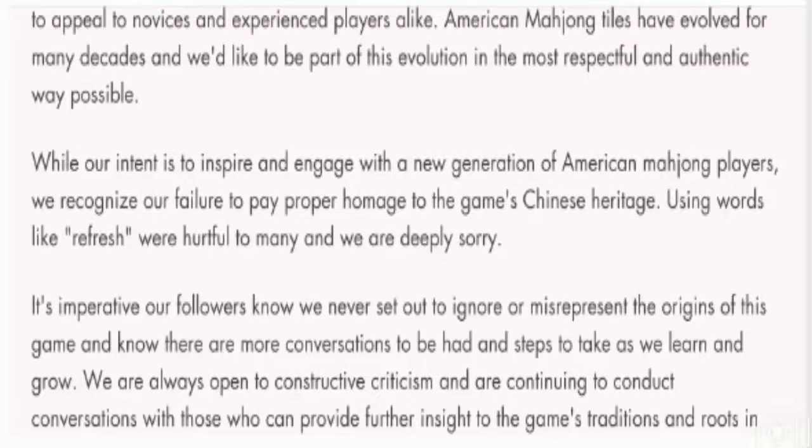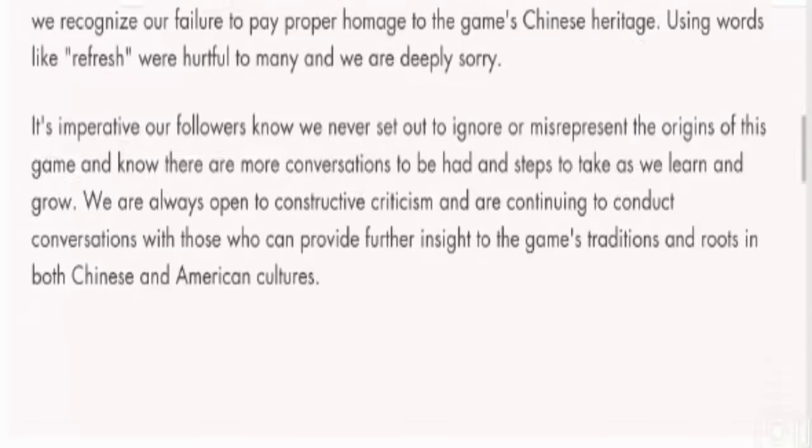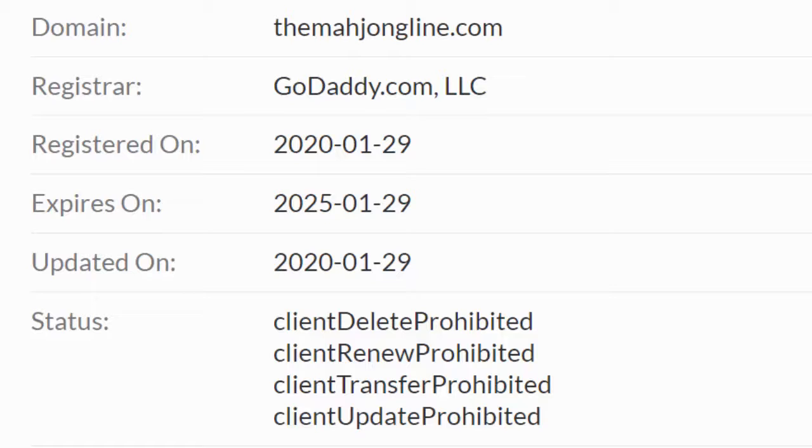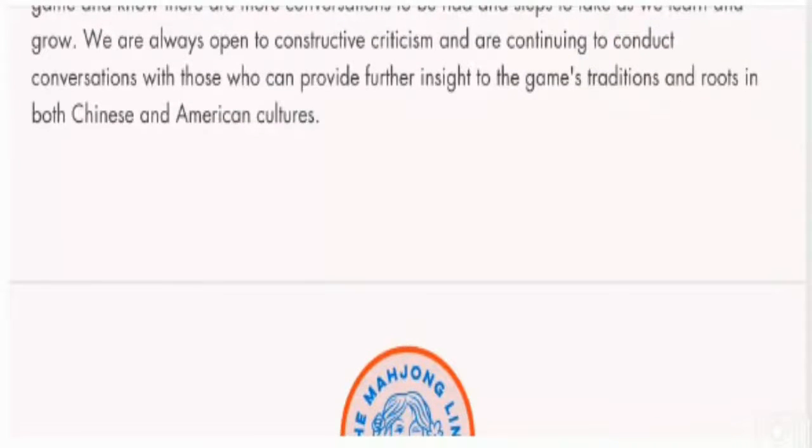Now, talking about the HTTPS protocol, this website is using a secure and valid HTTPS connection, which is a good sign. And talking about its domain information, the domain name was created on the 29th of January 2020. So this is an old website, which supports its legitimacy.